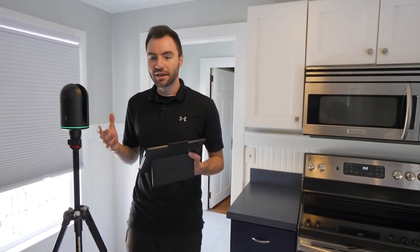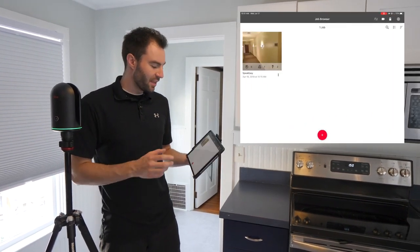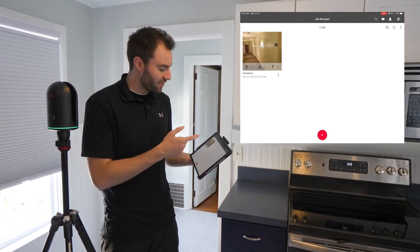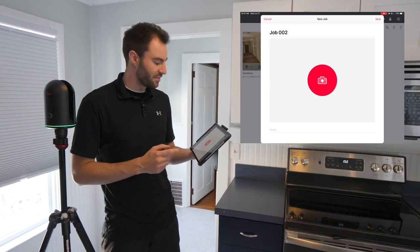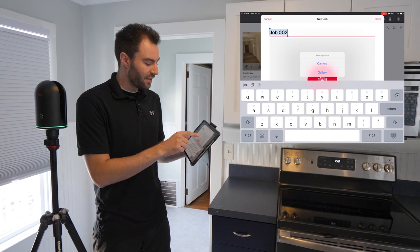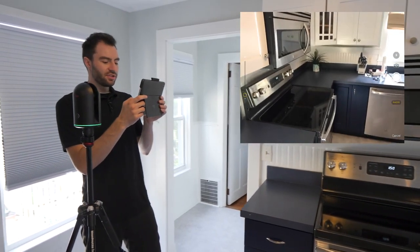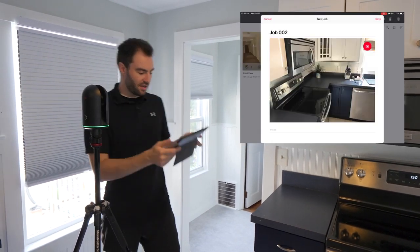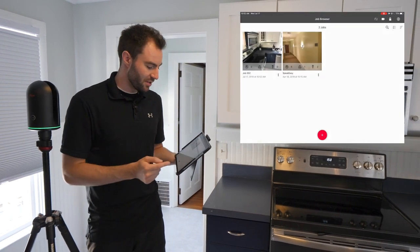I'm already connected to the BLK360's Wi-Fi, so I can go right into Field360. Right off the bat you're going to see a thumbnail for each different project you have. I've only got one, but you can create a new one by pressing the little plus symbol at the bottom. You can name your job — I'm going to keep it Job Number Two — and then you can take a picture of your site so you know what job you're using. This picture will become the thumbnail for the project. I'm going to save that.